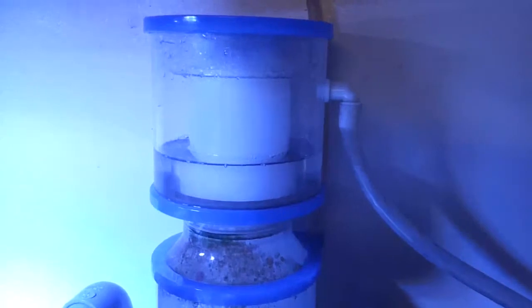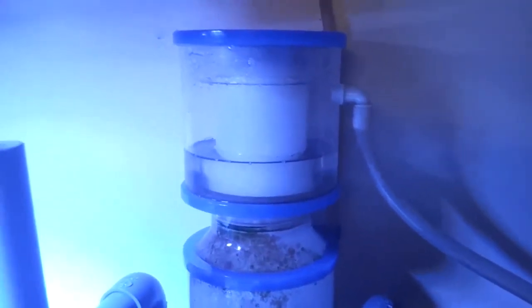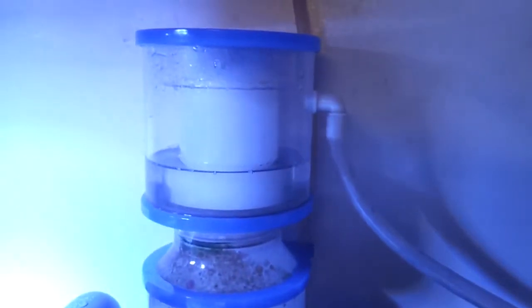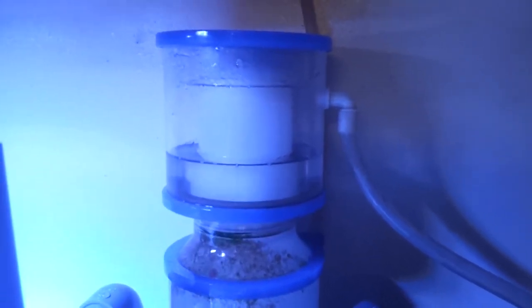Now this method does take a while. This has only been going for about 20 minutes, so as you can see it's working nice and slow. But I would keep an eye on it just in case it starts to overflow — I wouldn't go anywhere too far once you start this. To get about 4 gallons of wet skim, I'm guessing it's going to take maybe 3 or 4 hours, maybe about an hour a gallon. So I'll come back to you when the bucket starts filling up.